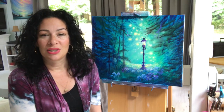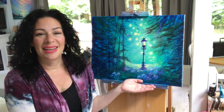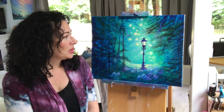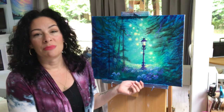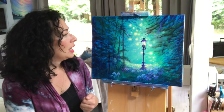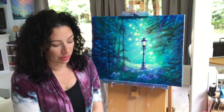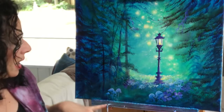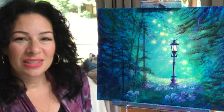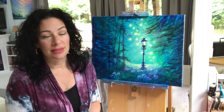I took a break from the hospital for just a day and decided to do another video for you guys. This one is called 'Lamppost in a Forest' — it's very whimsical and uses my favorite colors: turquoise, phthalo blue, dioxazine purple, neon green, neon yellow, and titanium white. I'll post all the colors and brushes in the description box below. There are some pretty little daisies, forget-me-nots, and little mushrooms that I added. I really like how it all came together and I think this is going to be a really fun one for you guys to try.